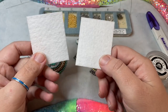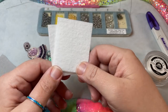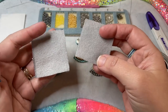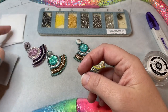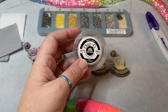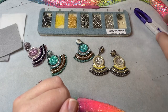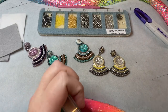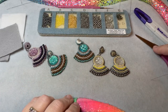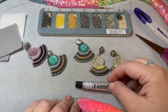I have two pieces of beading foundation that are approximately two and a quarter inches tall by two inches wide, and two pieces of felt — you can use ultra suede, whatever you want — of the same size. I'm going to be using 1G thread, but you can use any sort of thread. A size 12 beading needle, wire cutters, a beading awl, a really nice sharp pair of scissors, and you're also going to need some E6000 glue.